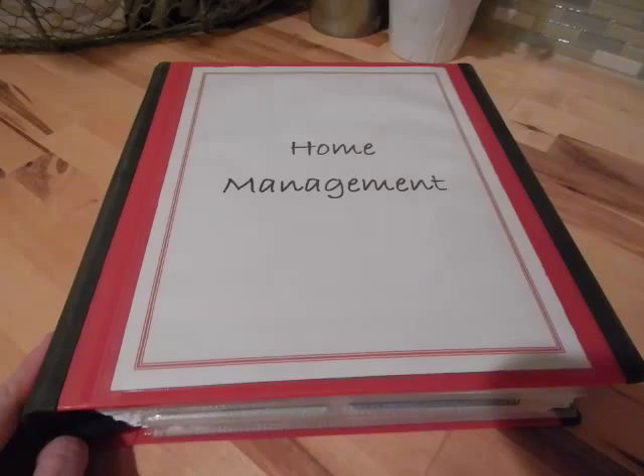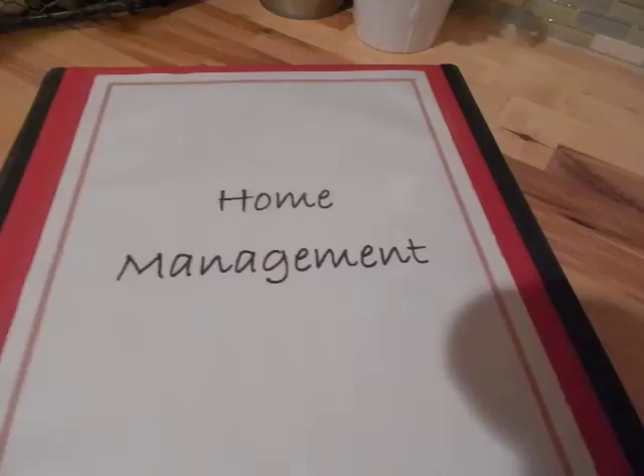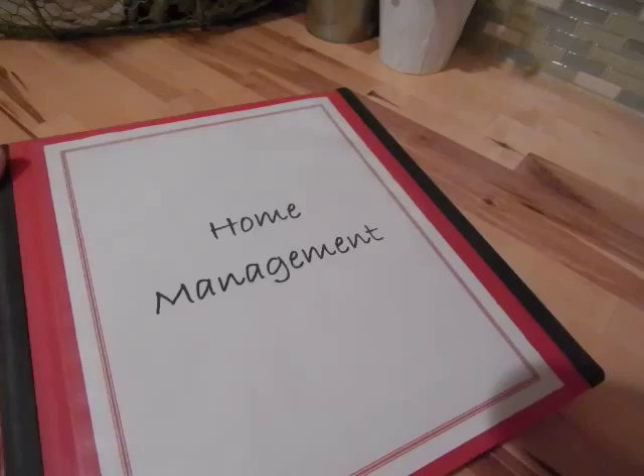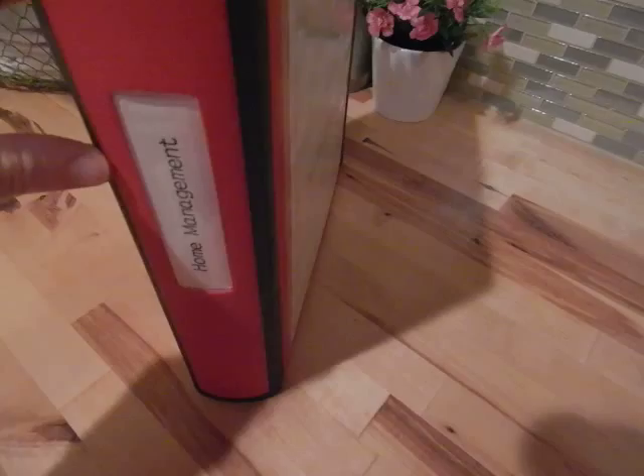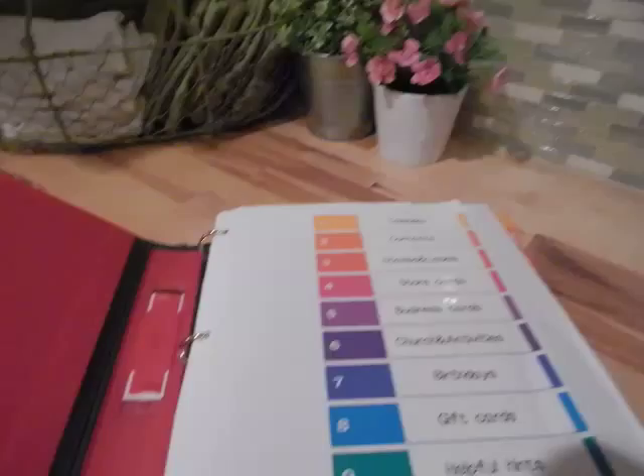They come in different sizes and different thicknesses, and they have a little pocket where you can add in a cover sheet on the side and a place for you to label it. I like these because I keep all of my home organization binders in a glass front cabinet in my kitchen, so it's important that they look nice and neat. When they're in the cabinet you can see everything, so these line up really nicely.